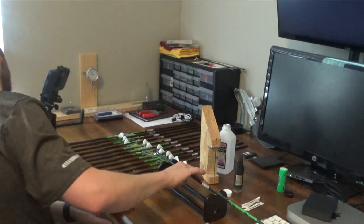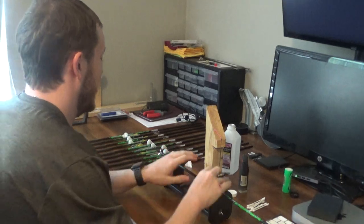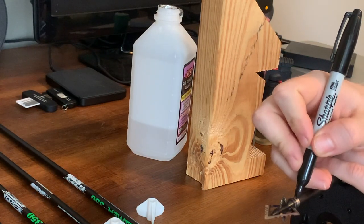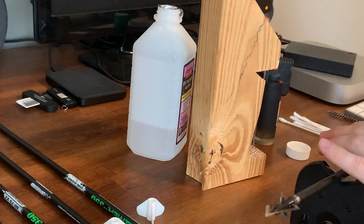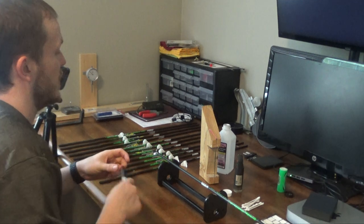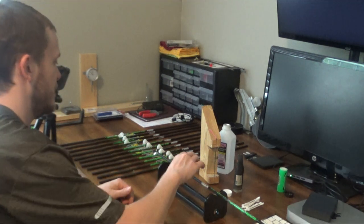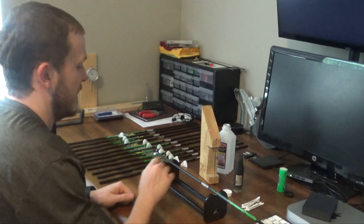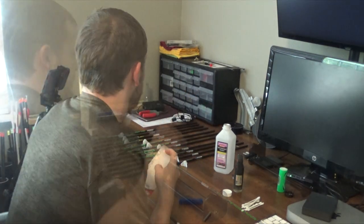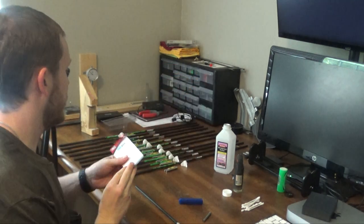Once you've done that, I like to take a sharpie and draw a line from the insert to the shaft — that way it shows you when you go to glue it where to line up your insert. So now that we've done that, we can go ahead and get ready to glue this arrow. I'm using the Bohning Cool Fletch Hot Melt here. This is the first time I've really used it, so bear with me, and I may do an update later talking about whether I like this or epoxy better.